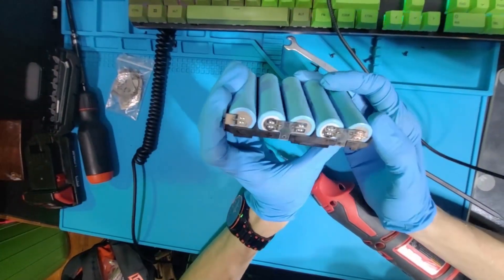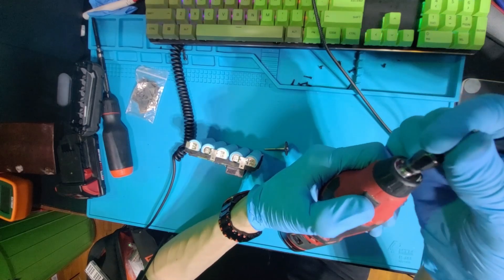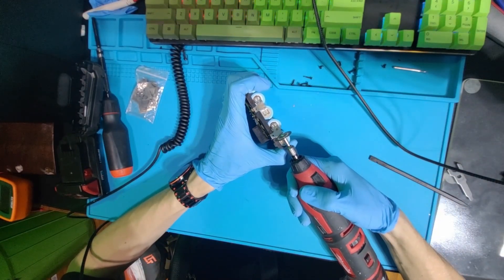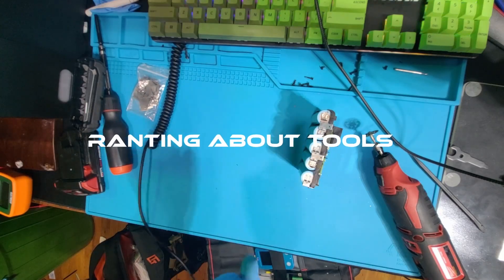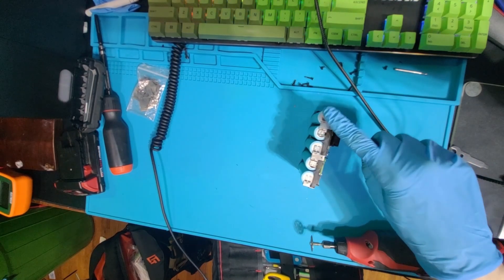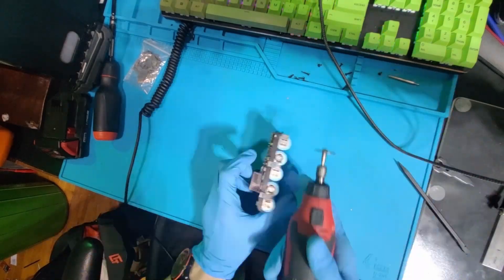A Milwaukee brand one, specifically. I'm using a Milwaukee tool to fix a Milwaukee tool battery. This works — just be careful. If this battery is charged you could start a fire, and that's bad. As fun as it sounds.